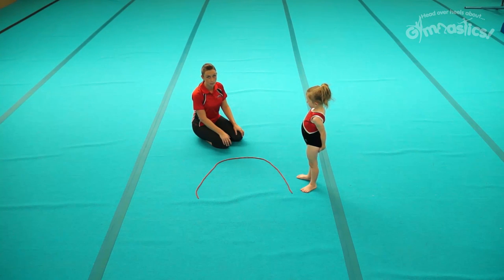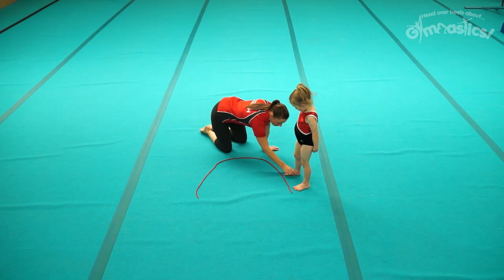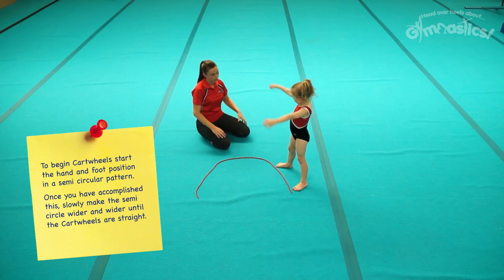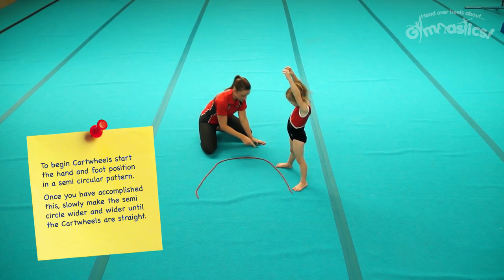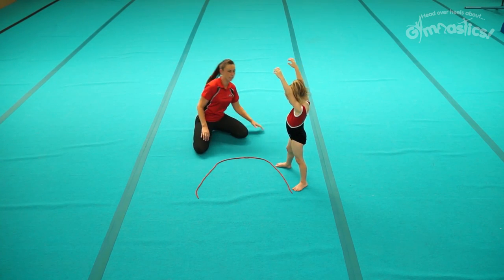Cartwheels. We're going to start our cartwheels thinking about our hand and feet position. I've got a semi-circle here to help us. We're going to start on our feet with our legs wide and this is how we want to finish too. We're going to start foot to foot, hand, hand and then foot to foot, and this is how you want to do it.